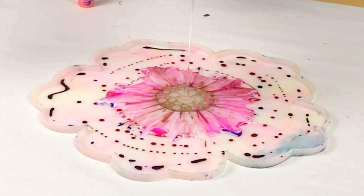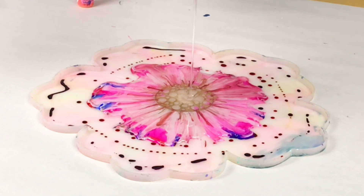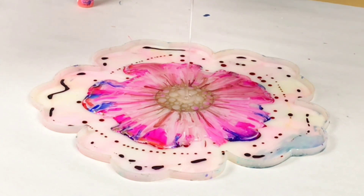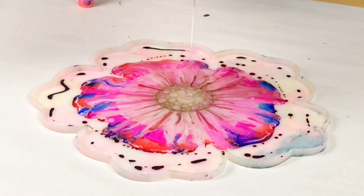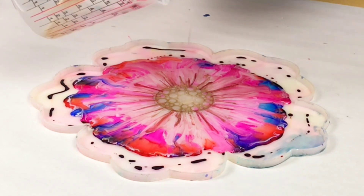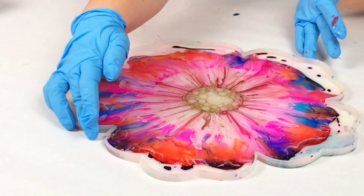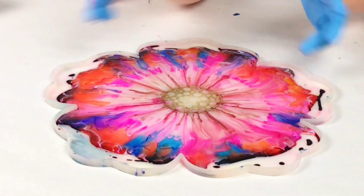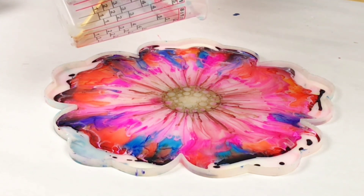So once I'm done with my design, I like to pour my resin right into the middle of the mold very slowly, and let that kind of push those colors out — as you can see here — and that creates a gorgeous kind of tie-dye look. Don't try to pour it all at once. Resin is self-leveling, so I like to pour it, let it sit for a second, and then add some more just to make sure I don't overdo it.